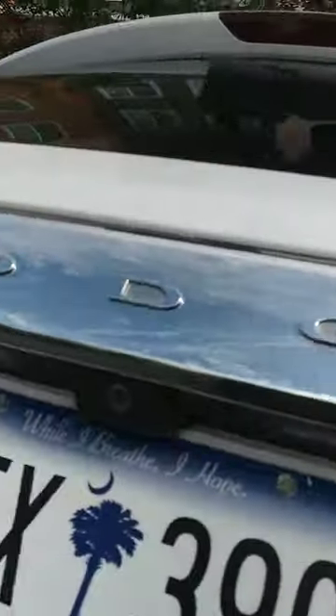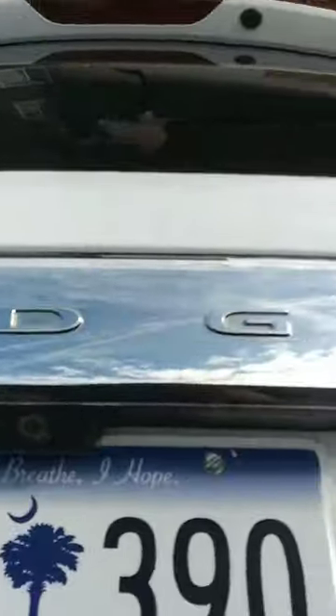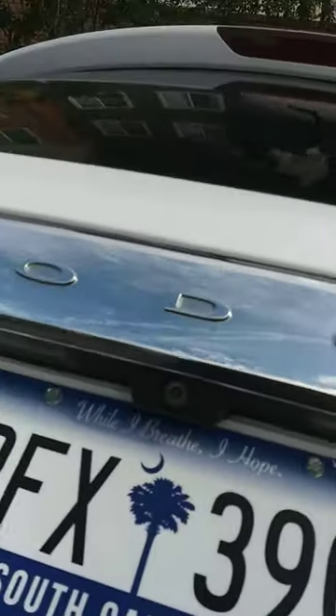And this thing right here — you have to take these four bolts that's holding this chrome piece, this chrome Dodge piece on. You have to take those four bolts off to release it, in order to get this taillight out.